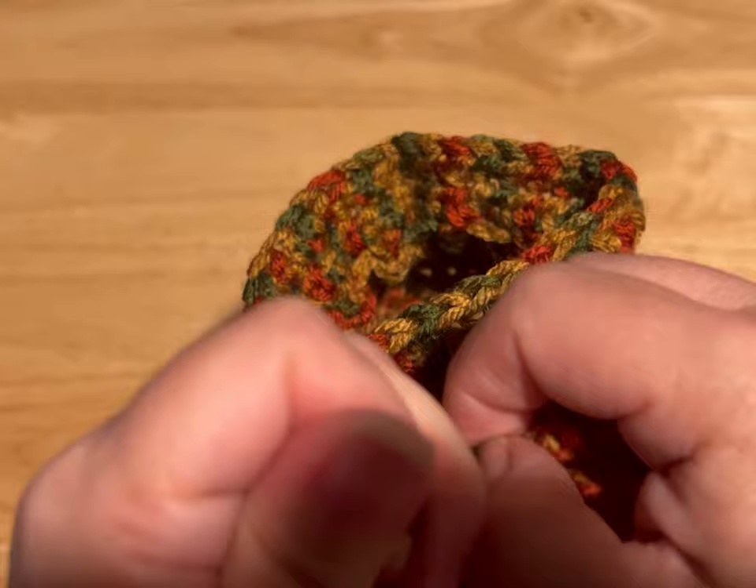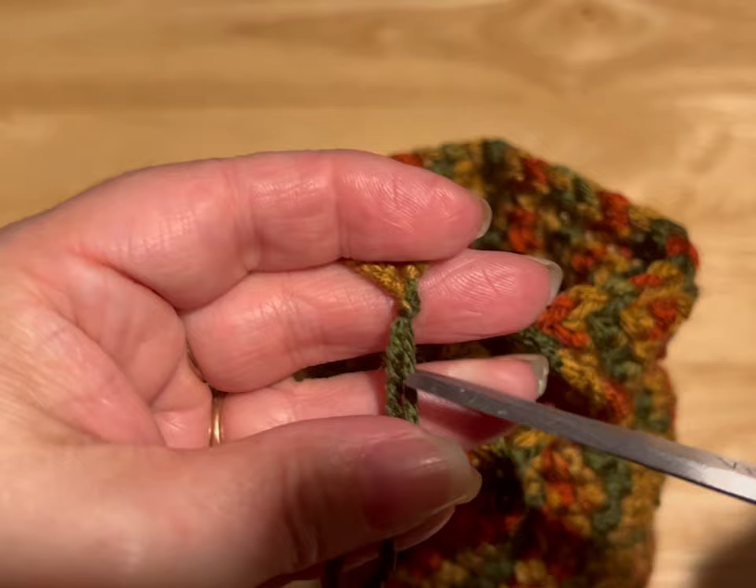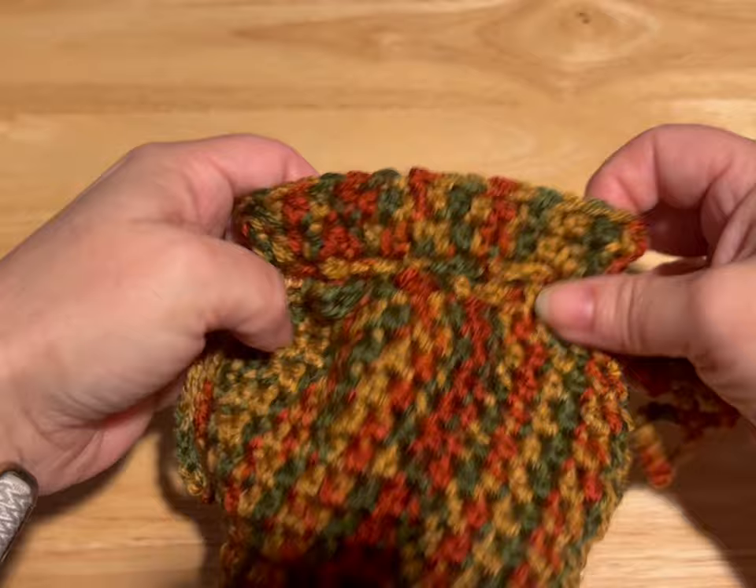See how I did that? Pull tight, and then we're gonna give it a trim — about half an inch. And there you go guys, our drawstring dice bag is all done!